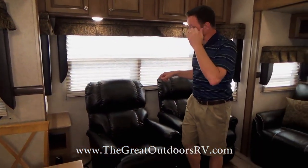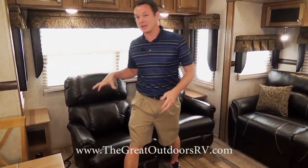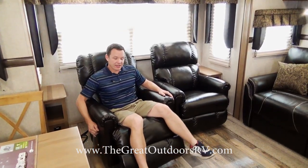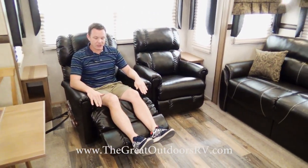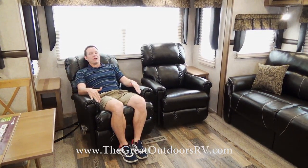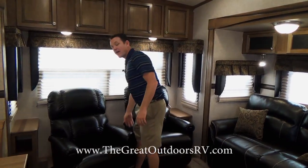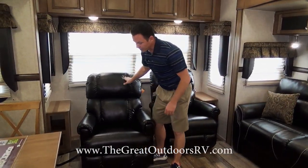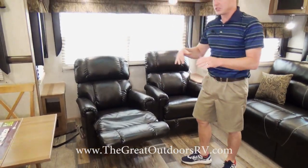These are Lazy Boy recliners, exclusive to Forest River, and these are the upgraded Lazy Boys — they have the handle on the side instead of a plastic lever. You know it's a Lazy Boy by the click noise as you recline, so you can stop at any position — even just feet halfway up. Another exclusive Lazy Boy feature is you can lean back without having your feet up. They also come with a lifetime warranty from Lazy Boy, and underneath they're all solid wood — the competition often leaves that area open, making them flimsy over time.